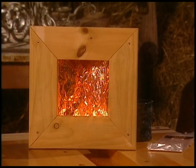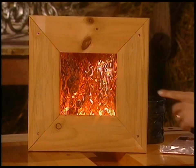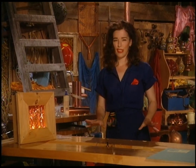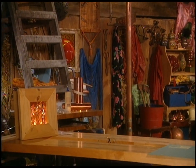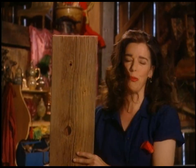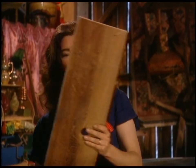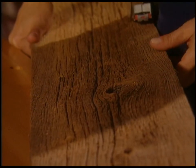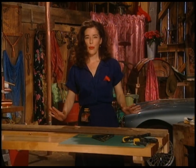I want it to look even more like a fireplace — it should be actually wider than the previous version. The first thing you have to do is select your lumber, which I already have. I'm picking this really rustic board, this beautiful weathered old barn board. It's gorgeous and the nice thing about barn board is that it's got all these character lines in it — knots and holes.